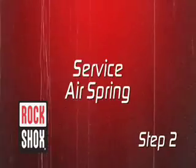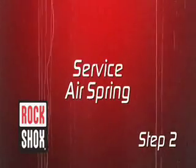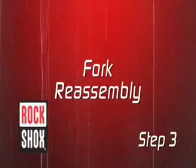Here are the three steps. First, remove the air spring. Second, service the air spring. Third, reassemble the fork.